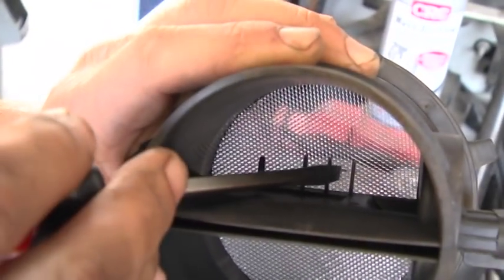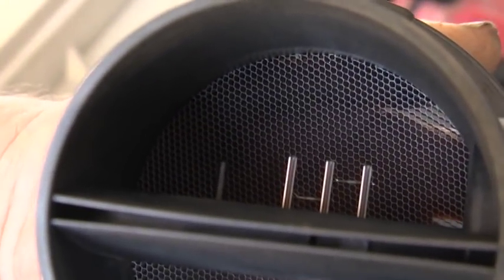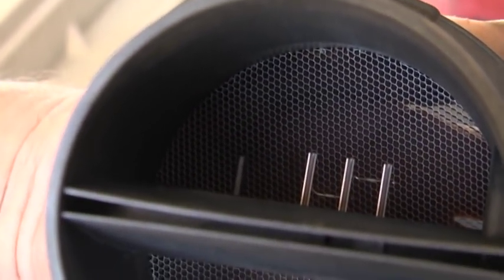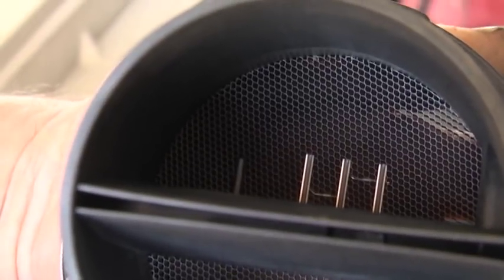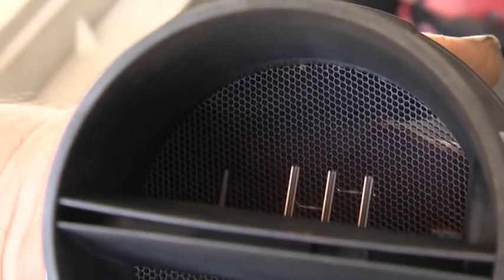There's two little bitty wires in this system. When the vehicle's running, those wires glow red. And when the air passes, it cools those wires. That's what tells the computer how much air is coming in and how much fuel to put into the engine.